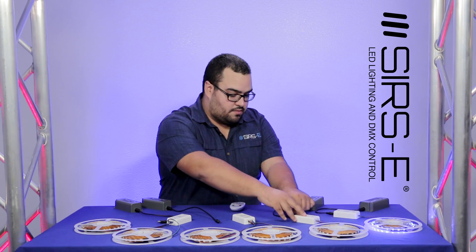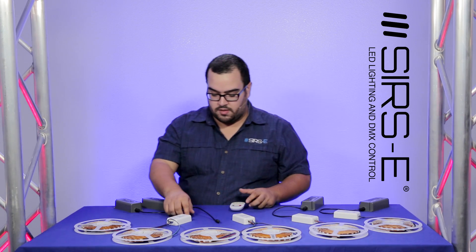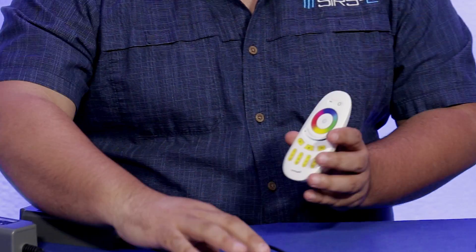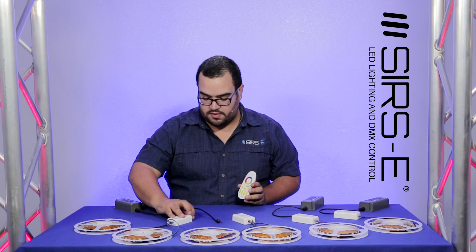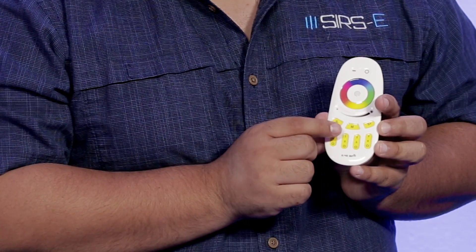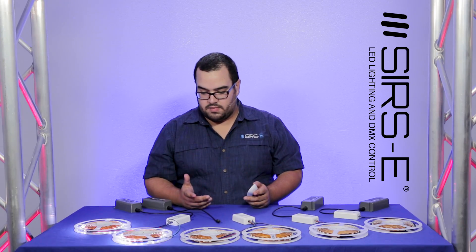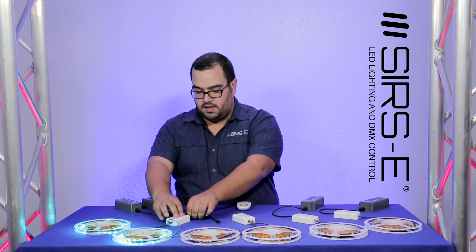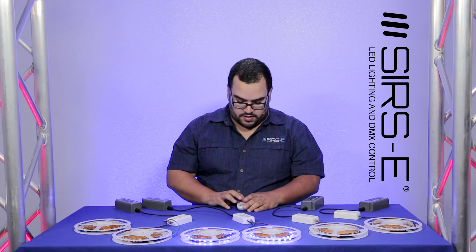It's basically the same thing, but as soon as you connect them what you want to do is tap on the button several times until you see them blink on and off several times as well. So if I connect it, within three seconds I tap it several times and as you can see it's going to blink about six to eight times indicating that that zone has been unlinked or deprogrammed. And the same thing I'm going to do for all my other zones.